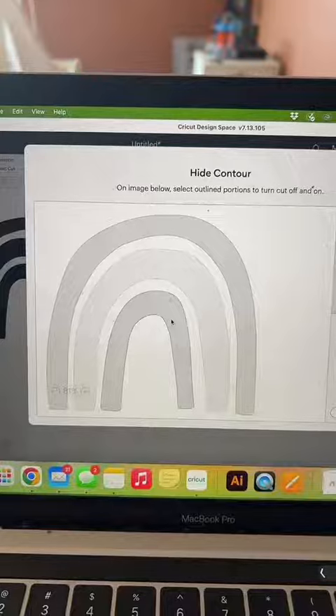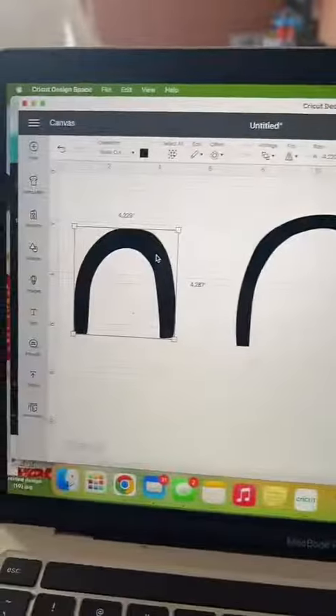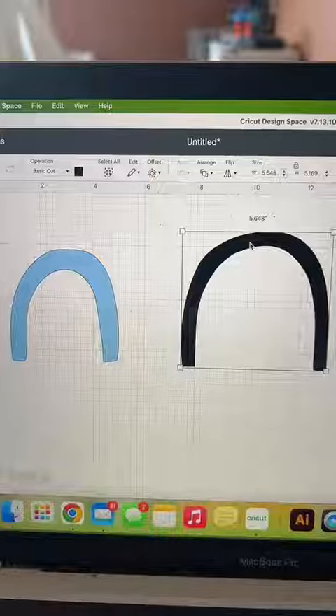Repeat that on the second one, but this time we only want to preserve the middle arch, so I'm going to deselect the top one and the lower one. Then repeat on the last one. Now we have all three arches.